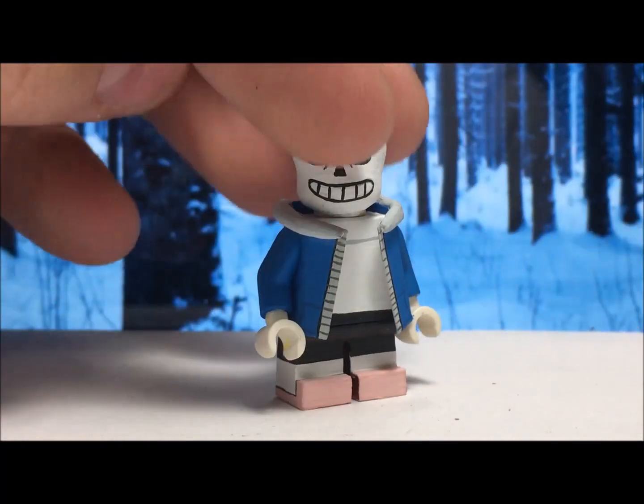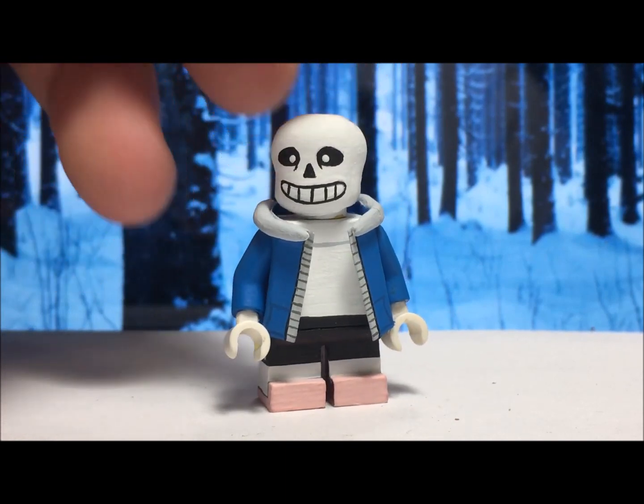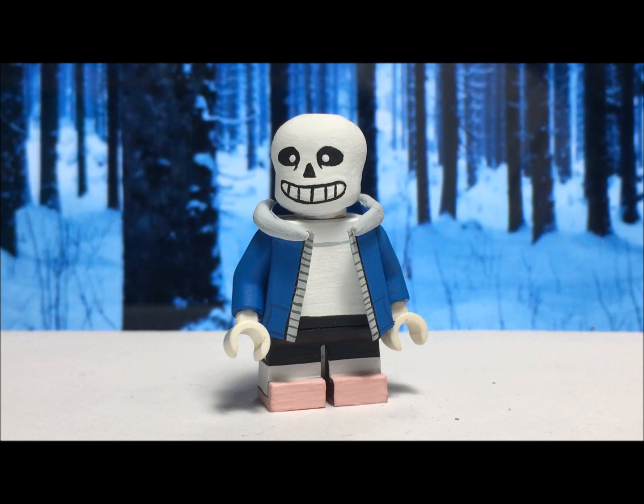I didn't make him any weapons or anything really of that sort. So I think I'm just gonna end it off here with this very quick two-minute video. Thanks so much for watching. Make sure you subscribe to see my other Smash Brothers customs, and last but not least, have a nice safe Halloween this year. See you guys later. Bye!